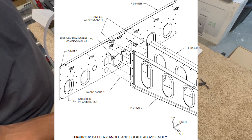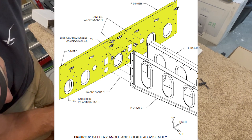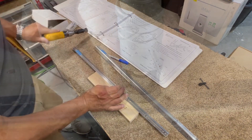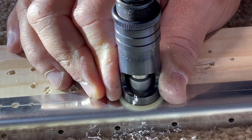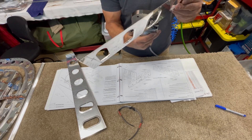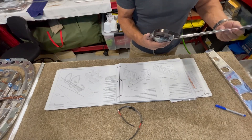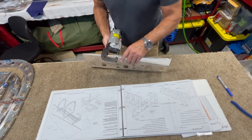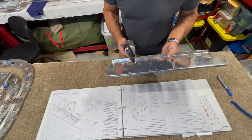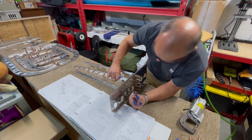The next bulkhead assembly consists of some battery angles, the bell crank ribs, and a bulkhead. The battery angles will have several nut plates attached, so these need to be countersunk. The ribs have their flanges dimpled, and then several holes are dimpled into the bulkhead as well. Finally the whole thing gets clicoed together.